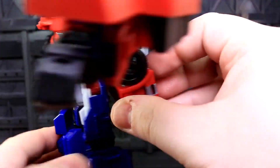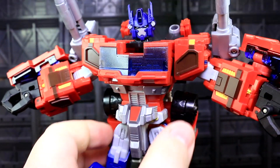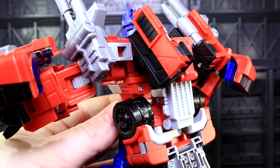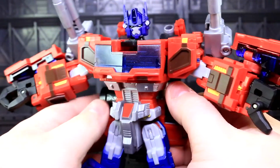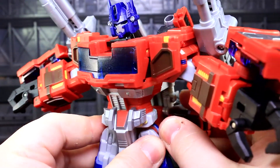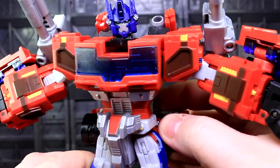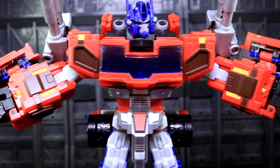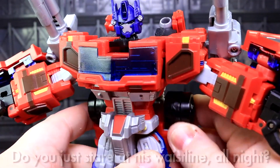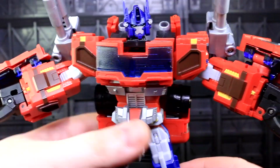With the bumper rolled up the way I like it, there isn't really any waist articulation. The joint on the upper torso from the transformation can wiggle a bit, but there are so many parts colliding back there I wouldn't rely on it for posability. In the stock configuration with the bumper rolled back down you get some waist joint, but only so much before the wheels bang into the legs. I'm okay sacrificing most of the waist motion to have the midriff bulked up a touch, as it looks better silhouette-wise.